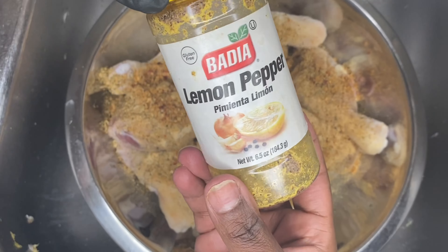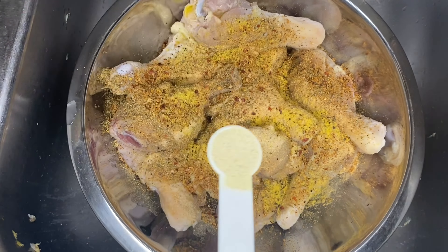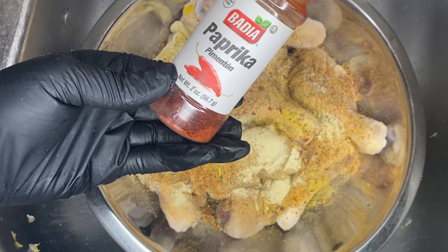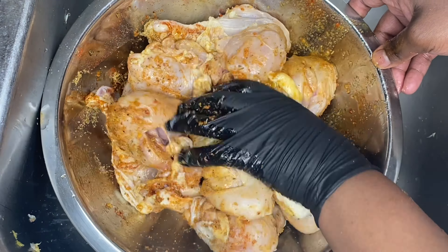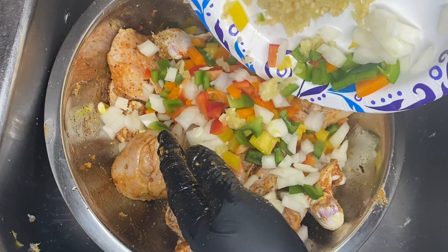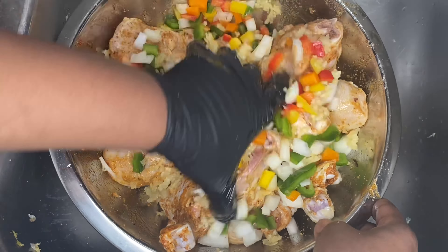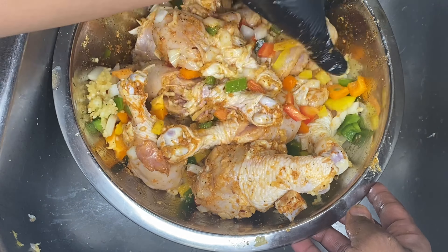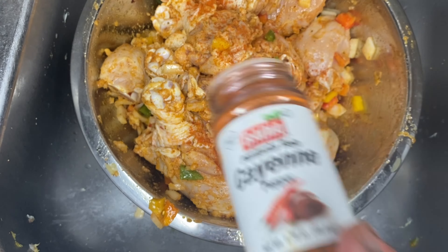We're going to add some lemon pepper — one teaspoon of that — and adobo, one teaspoon of that. Then we're going to grab our paprika and add one teaspoon of that. And later on you will see I add one teaspoon of cayenne. Next, we're going to mix everything together and make sure every piece of chicken got some of that seasoning. Then we're going to grab the bell peppers, onions, and garlic that we chopped up earlier, put it on the chicken and maneuver everywhere — and there's the cayenne I told you guys about.